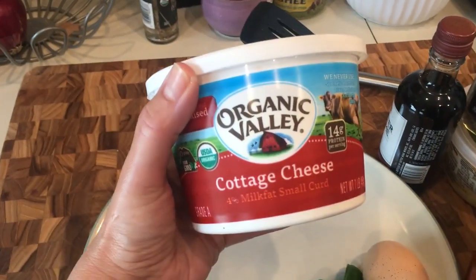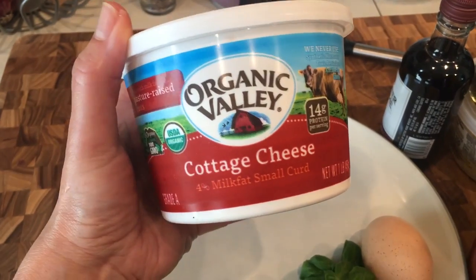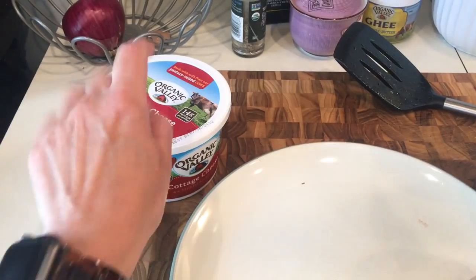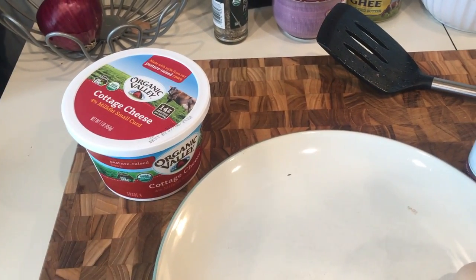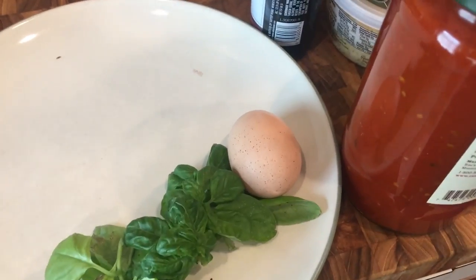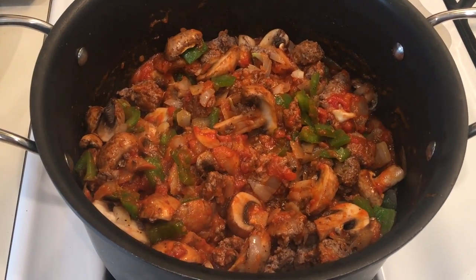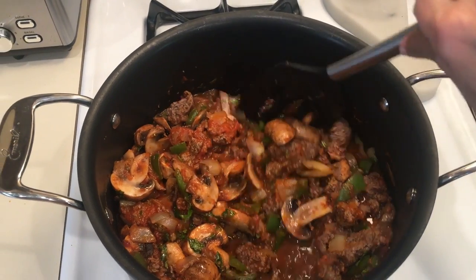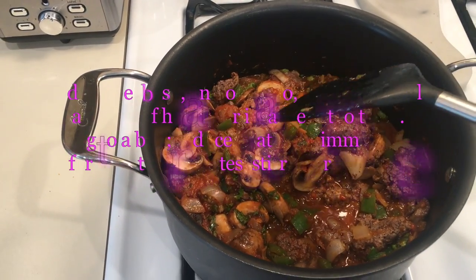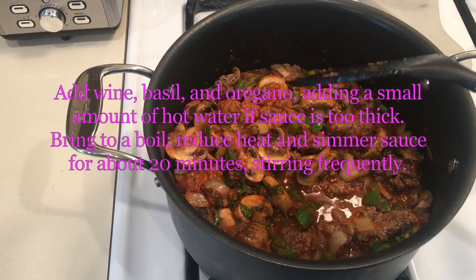I also noticed that the recipe calls for ricotta cheese and one egg, but I have cottage cheese so I don't think I actually need the egg — I'm going to take the egg out. If you do use ricotta cheese, then you need both the ricotta and the egg. I just added the two cups of spaghetti sauce.